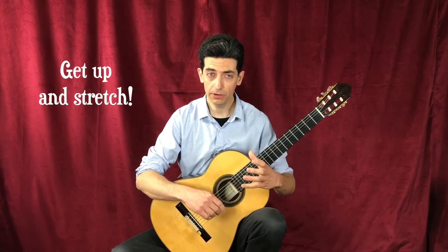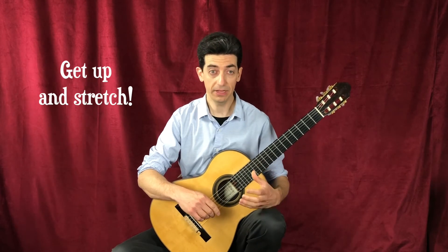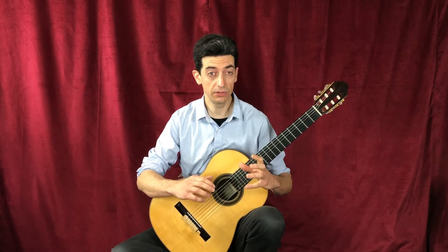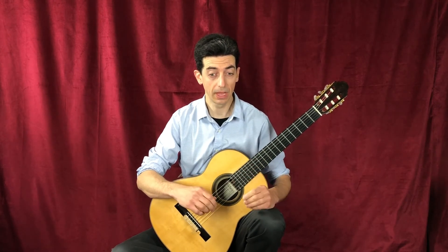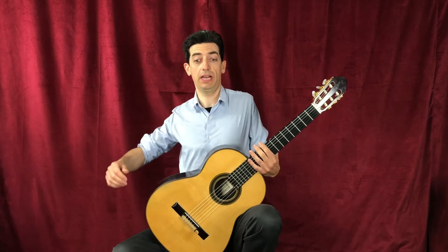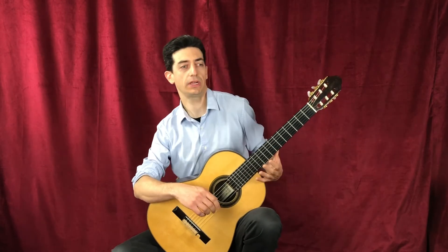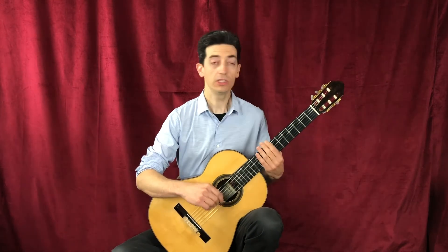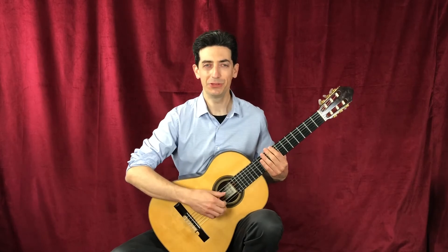Ergonomics is really important with playing the guitar. I encourage you to get up and stretch frequently so that your body is not locked into one position when you're playing. And when you're playing, you don't want to be rigid — you want to kind of flow and move so that you're not building up tension in one area of your body. So I'm going to play a short piece now and hope you enjoy.